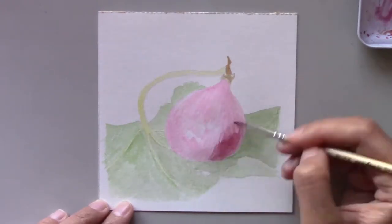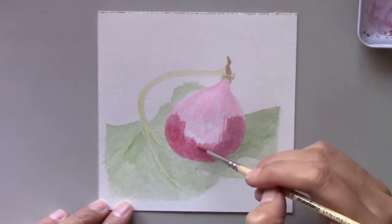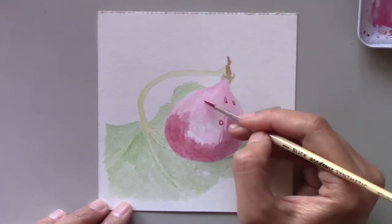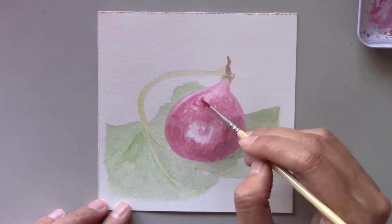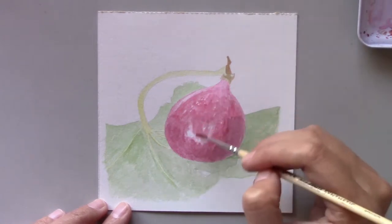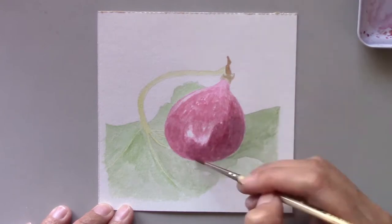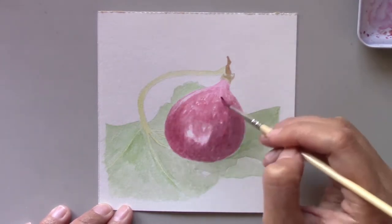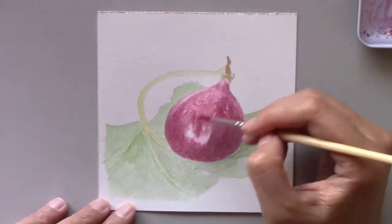Before I came to the States I had never seen fresh figs. The Arabic name for a fig is Ateen. It also happens to be the name of a chapter in the Quran. I had eaten figs before when I was little but they were dried ones. When my late grandfather came back from performing Hajj in Mecca he brought back goodies like dates and figs.